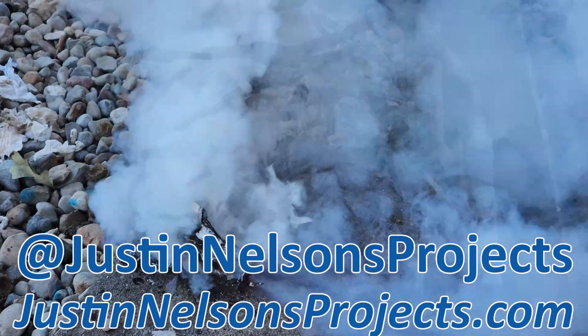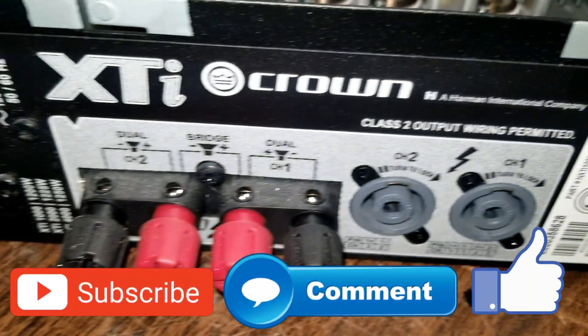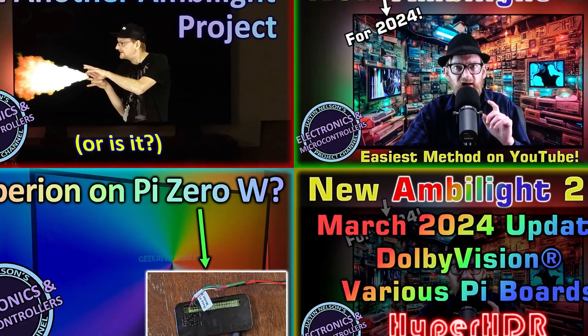Welcome, or welcome back, to Justin Nelson's Projects. If you're new here, I cover automotive, 3D printing, electronics — you name it. Subscribe for more fun, and now back to the video.